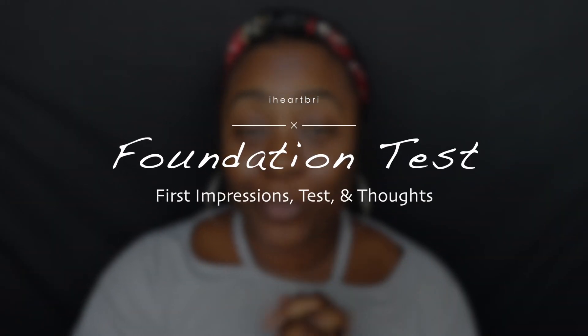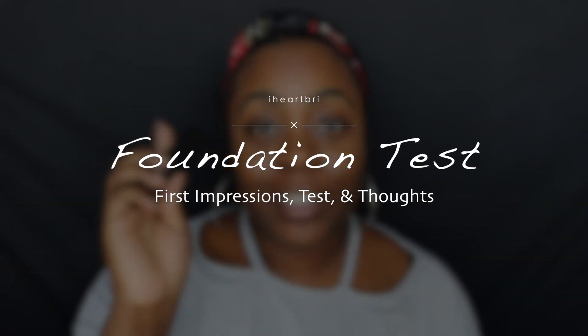Hi guys, welcome back to my channel. I am here fresh-faced because I am here to do a foundation review. This is the Sephora Make No Mistake Foundation and Concealer Stick.